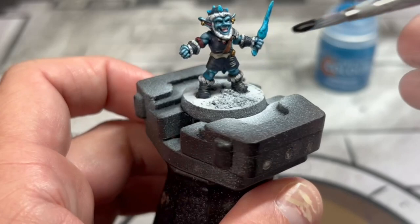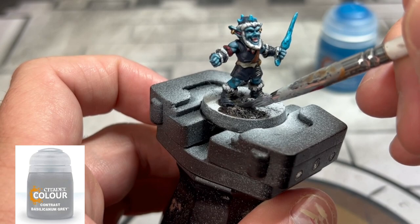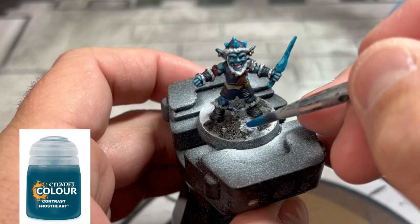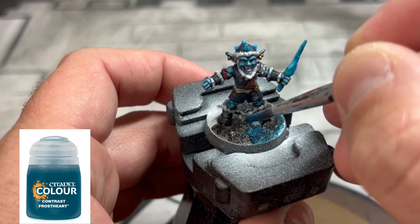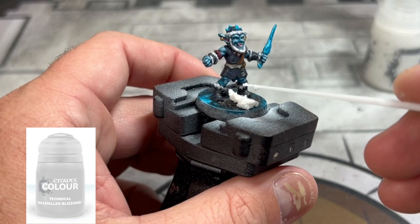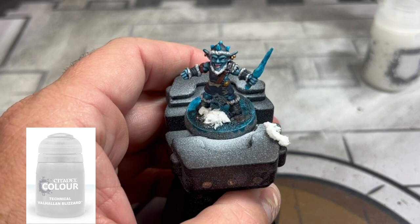I didn't do a very good job on the base colors for the base - I went with Basilicanum Gray and Frost Heart trying to make a blue and black snowy look work together, and it doesn't work. It looked like hot trash. You can just use Basilicanum Gray, or use regular greens, just one solid color. But it did work with the Valhallen Blizzard on top, which looks fantastic - really super snowy. So just do that and cover it up like I did here.